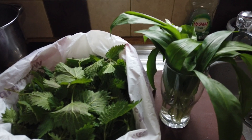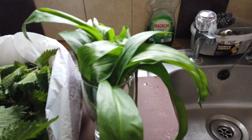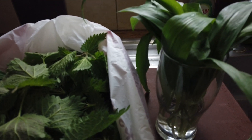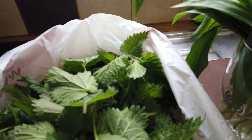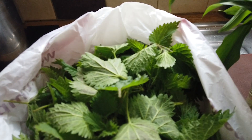Here we are back at the lazy cook kitchen. There are the ramsons or wild garlic — I've just sat them in some fresh filtered water and I'm going to leave them until I come to use them. For the nettles, to make them much easier to handle and clean them...